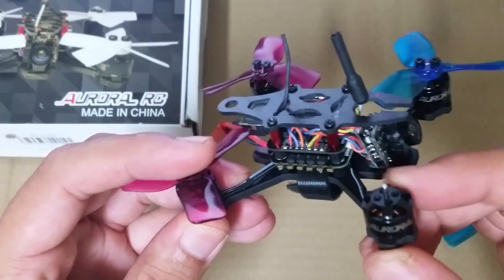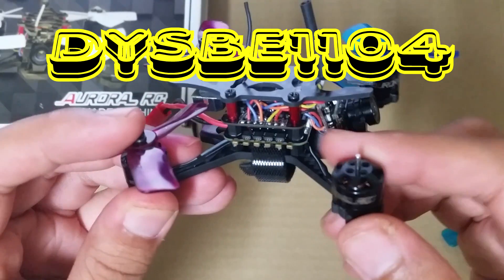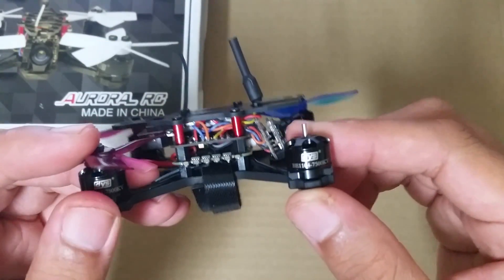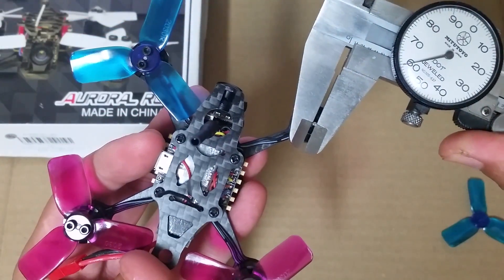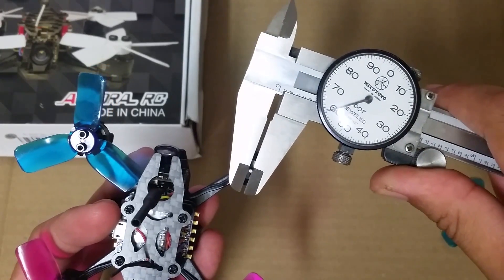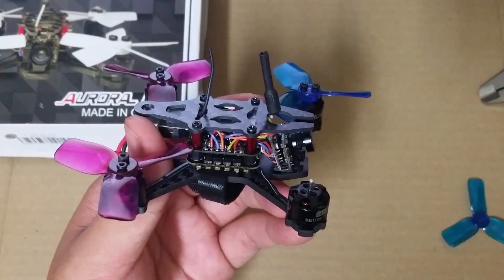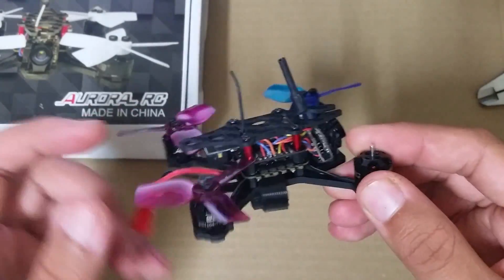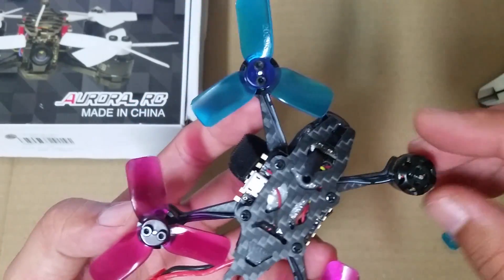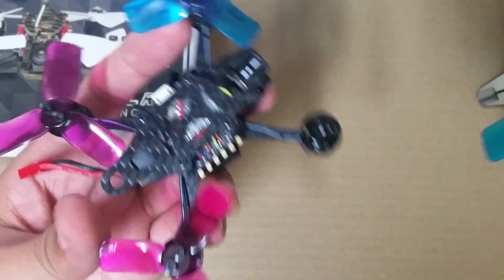Next up, we have these tiny little brushless motors. They're called DYS BE1104, each rated at 7500 kilovolts. It's got a 1.5mm shaft and 4 holes on top that are used to lock the propellers in place. Each motor weighs just 5.5 grams and produces up to 118 grams of thrust. This quad really has a ton of power, especially with a 5-bladed prop — this thing is a bullet.